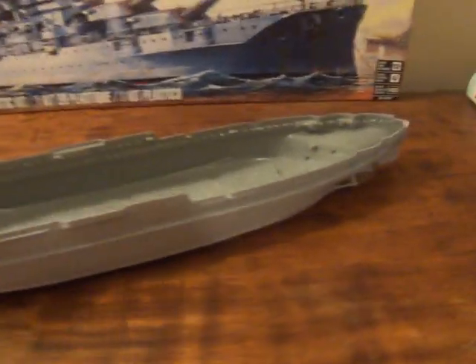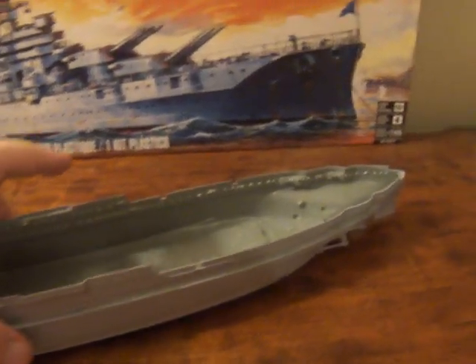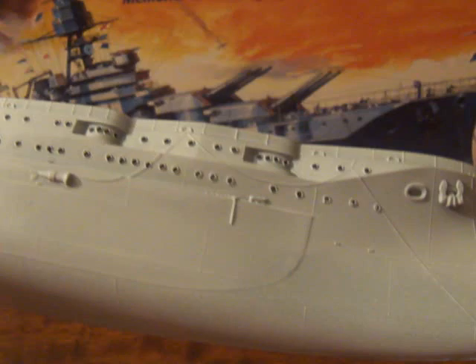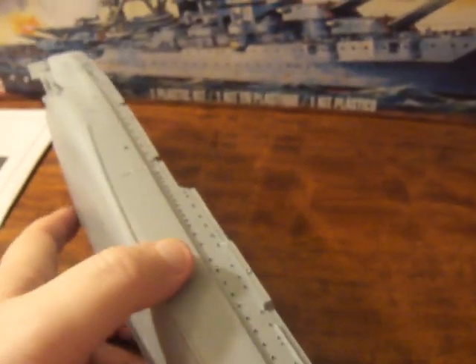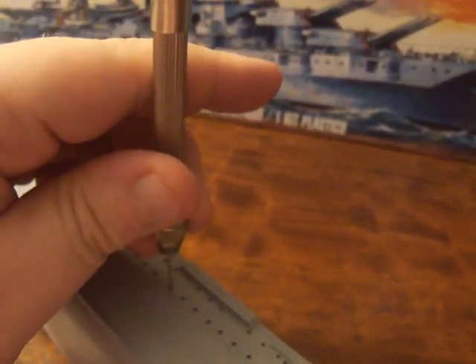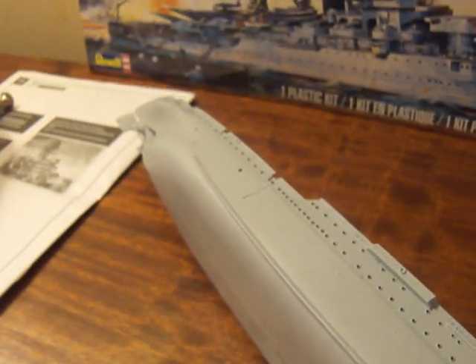Now I want to show you guys the hull. I got it primered and it's all ready to go. I'm going to show you the inside of it — you can see the battle I had getting this thing to stick. Before I even put the two halves together, the first thing I did was drill all the portholes out. I took both halves and used the smallest bit I have and drilled them all out, which was a pain in itself.